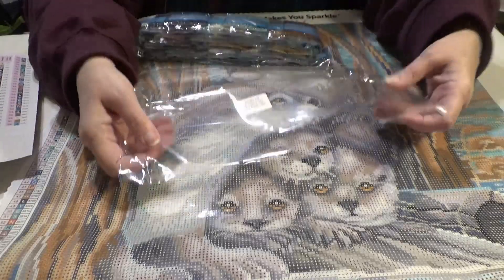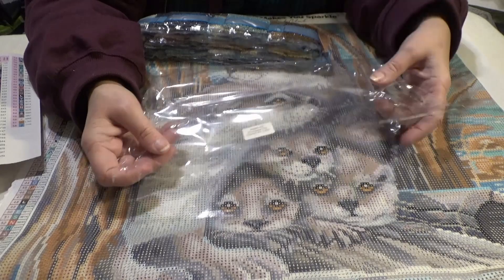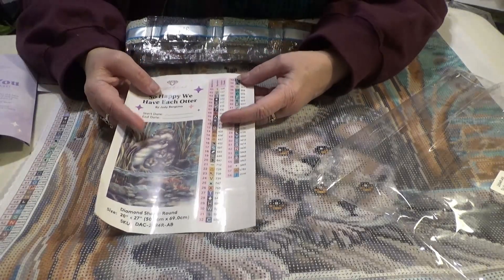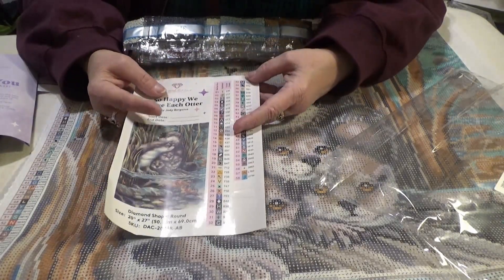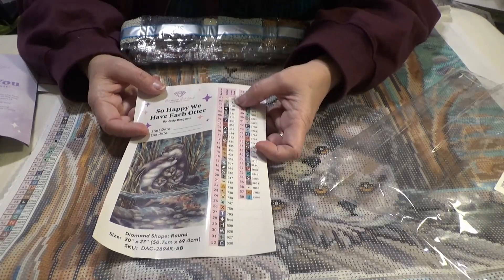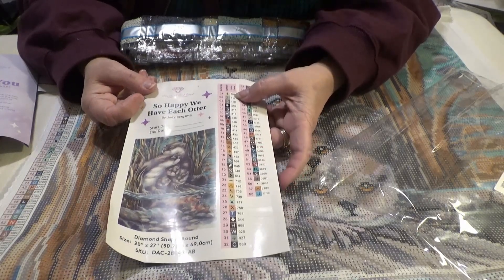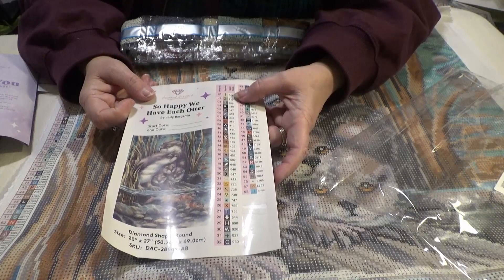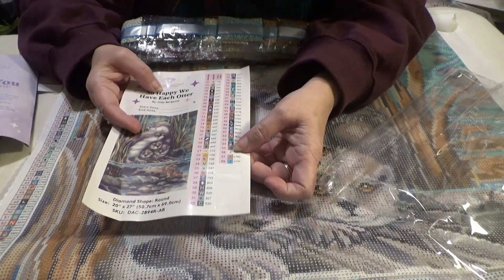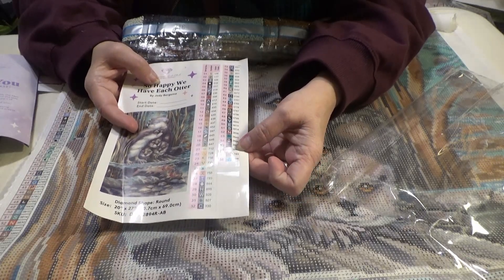Each of the drill packs comes with the inventory number and the title drill so you can put them together if you separate the canvas from the drills. Also, there are two numbers above 150 — those are the Aurora Borealis, the AB drills. And at the bottom, you have an L code and a Z code, which are the special drills.